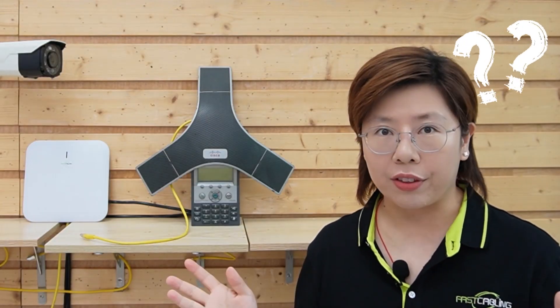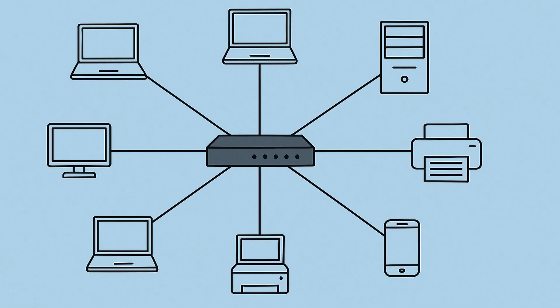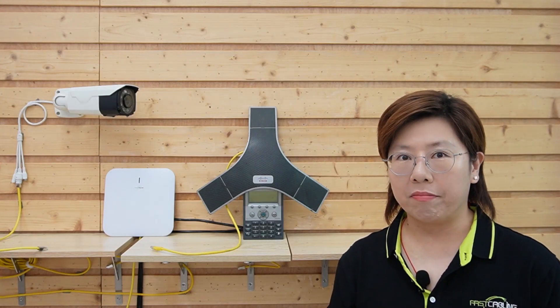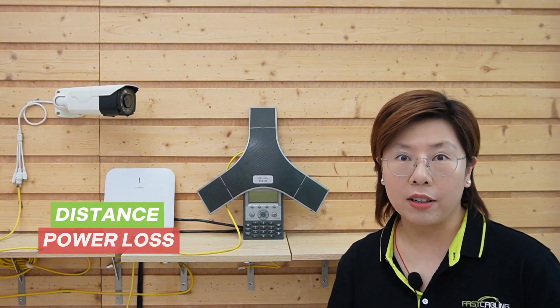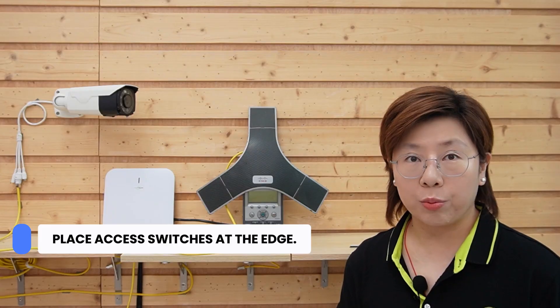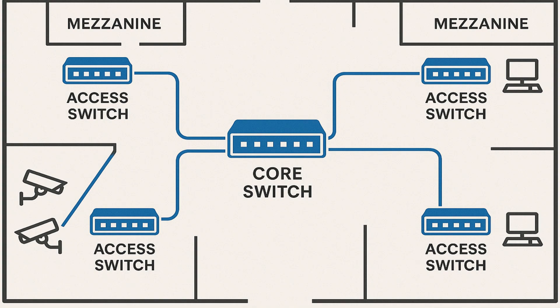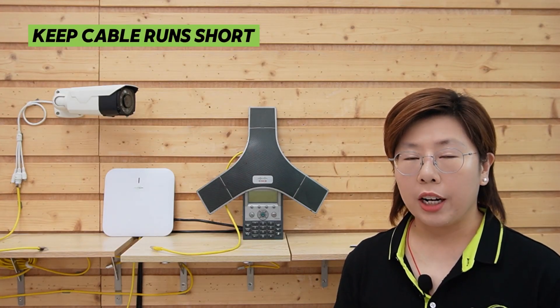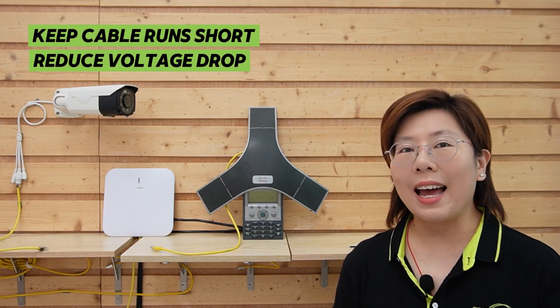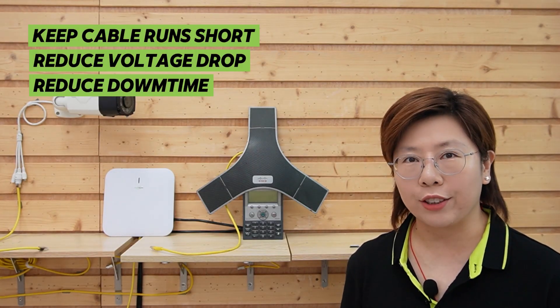Our client asked: why not just run everything from one giant switch? Running every single device straight from a central switch sounds simple until you add distance and power loss. Instead, we place small edge switches where devices live — under mezzanines, in corners of the floor near clusters of cameras. That keeps cable runs short, reduces voltage drop, and lets us scale one zone at a time without shutting down the whole operation.